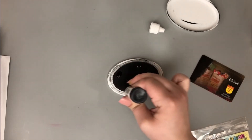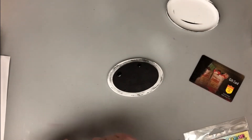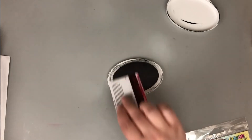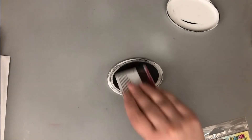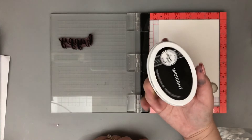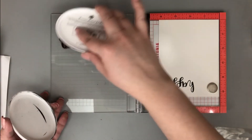I like to use an old gift card to kind of smush in that ink once I get it on there. With that gift card, not only can I smush in the ink, but I can kind of feel how wet it is too — you can feel the squish to it. I still didn't feel like it had enough ink, so I came in with another layer and again used that same gift card, going right through the ink pad to make sure the ink is distributed.